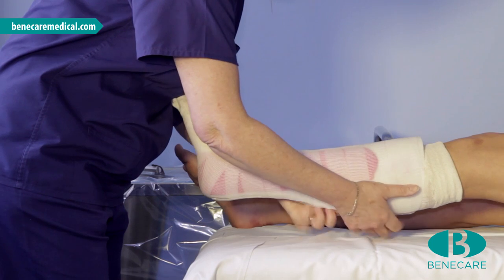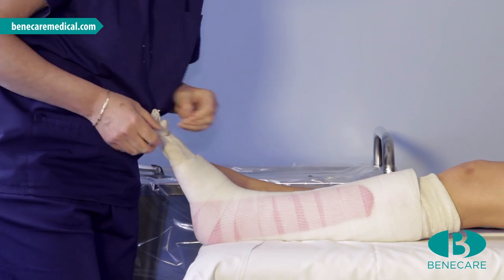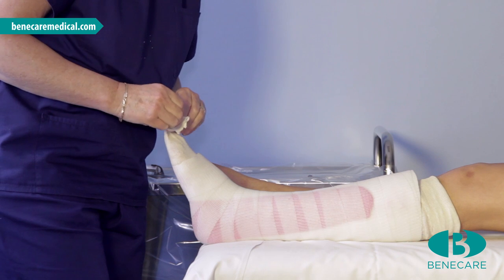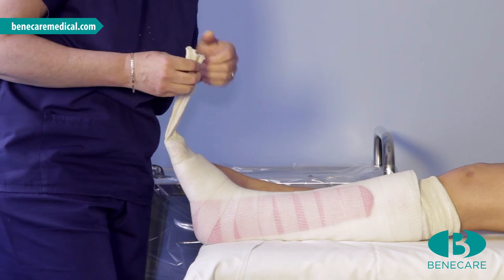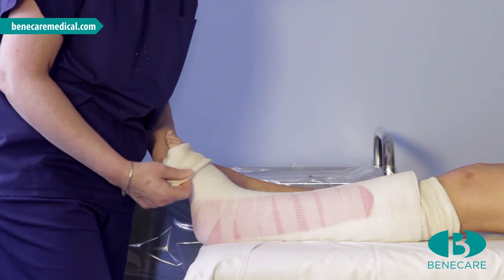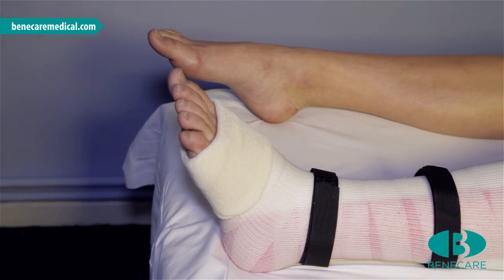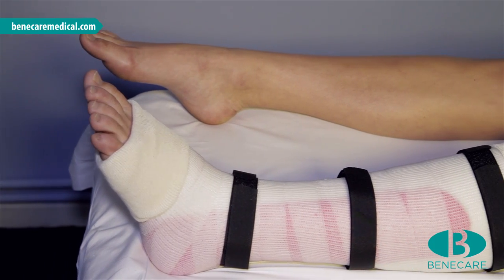There are a number of ways to secure the cast, by bandage or hook and loop. Fold the stockinette back to ensure the limb is protected. This is the finished below-knee combi-cast.